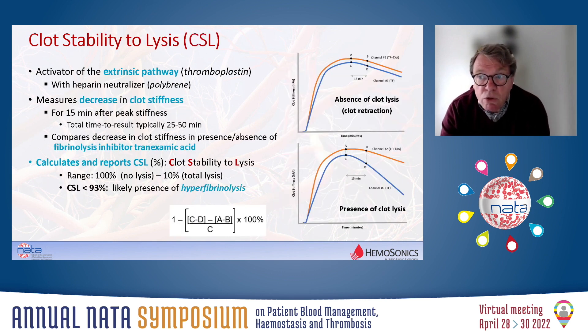How is fibrinolysis assessed, or the clot stability to lysis? We need to extend the measurement time because it is important to reach the maximum clot stiffness. Then the decline in clot stiffness is monitored for 50 minutes after reaching this maximum, and that's done in the presence or absence of the fibrinolysis inhibitor tranexamic acid. If there is no fibrinolysis, the curves are parallel — there could be a decline in clot stiffness, but no difference between the curves with or without tranexamic acid; any small decline would be related to clot contraction, not fibrinolysis. The bottom picture shows a clear example of fibrinolysis, where the curve declines more rapidly in the absence of tranexamic acid. Comparing these two slopes allows calculation of the CSL value expressed in percentage. If the CSL — the clot stability to lysis — is less than 93%, which is the lower limit of the normal reference range, that is an indication of the presence of hyperfibrinolysis.